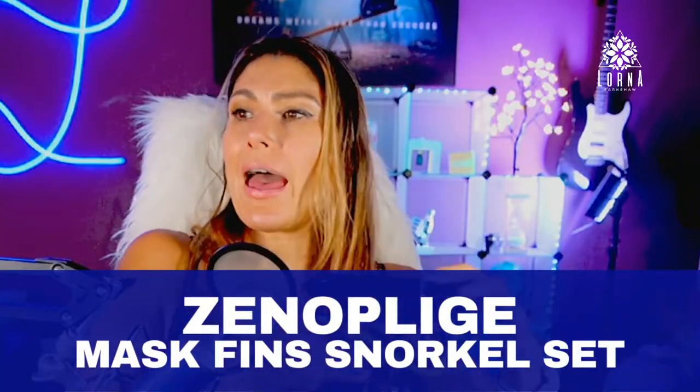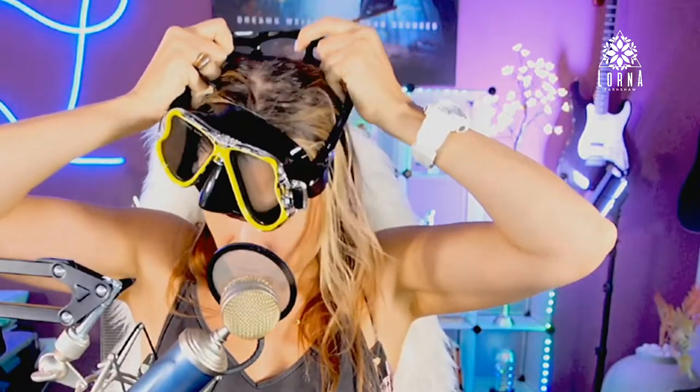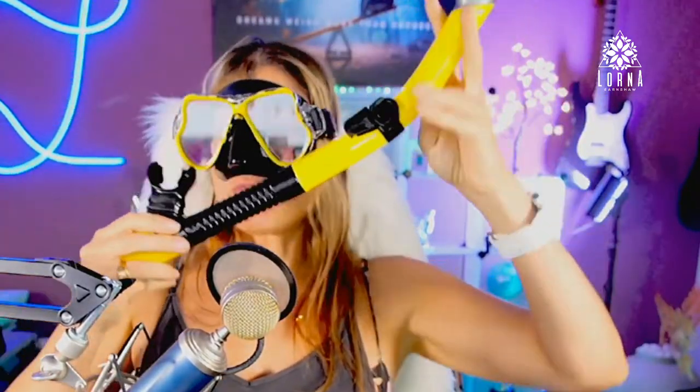This is the Xenoplake mask, fins, and snorkel set — this is how it looks. These are the fins, and this is the snorkel. Look at this — I am ready to go to Belize! I am so happy that I have this. This is something that I didn't have, and I'm so excited.